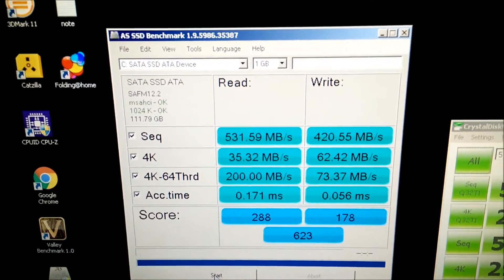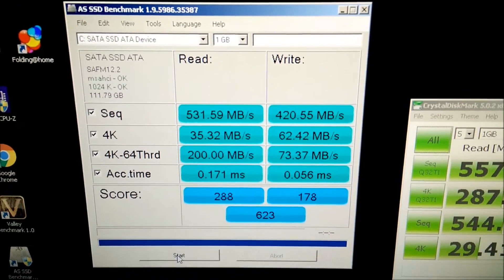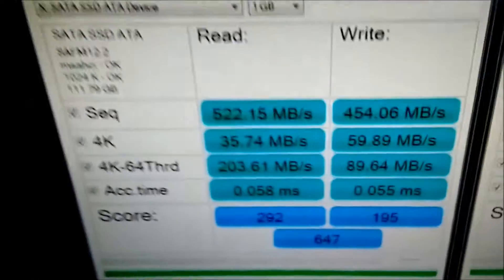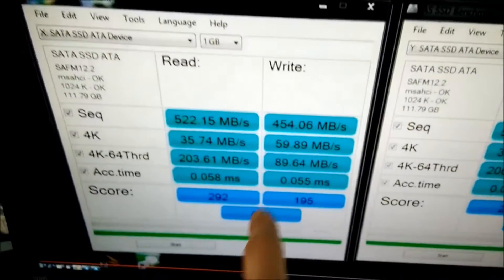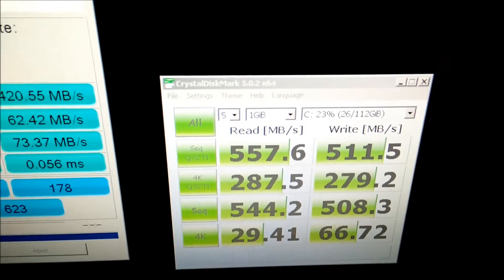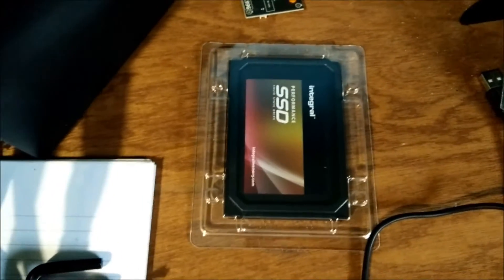This is the AS SSD benchmark, which is the other benchmark I ran last time. You can see it scored 531, 420, and then 288, 178, and 623. I've got my other video up on screen from last time and it scored a little bit lower, but you have to remember that when I did that testing it was with a hard drive running the OS — this one now has an operating system installed on it, so it's expected to be a bit slower. It's also got 26 gigabytes of data on it. They're performing so well that I've actually bought another two — got a brand new one today and the next one might come tomorrow or the day after.